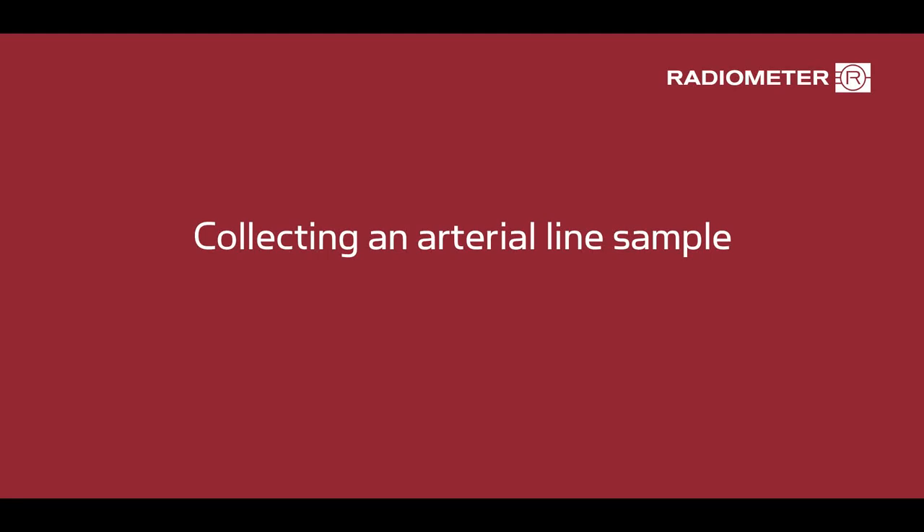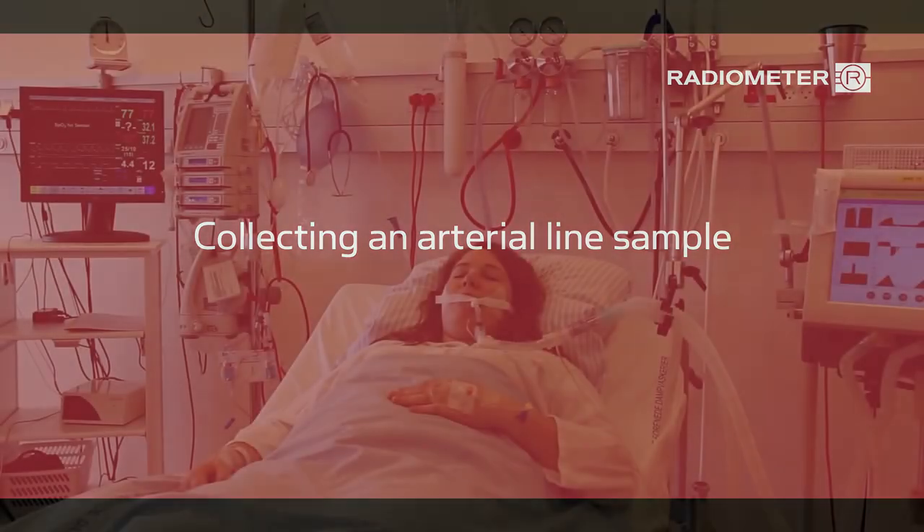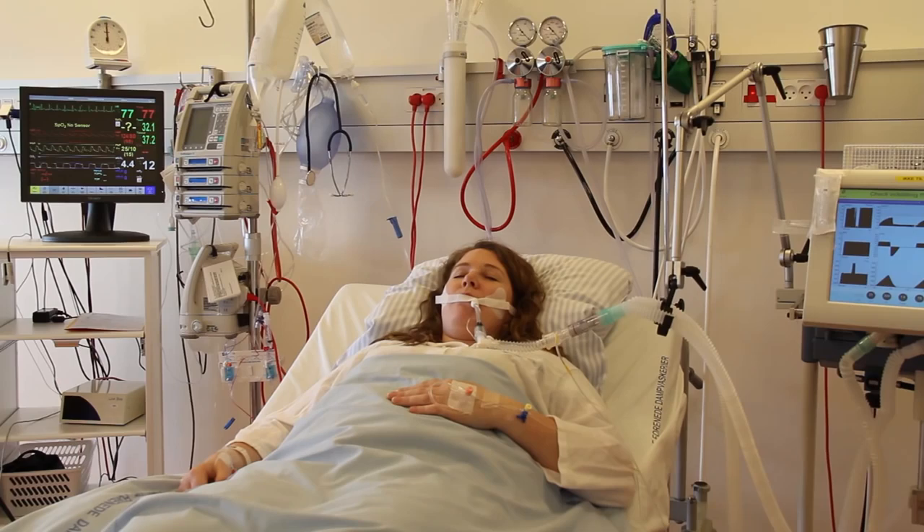This is an instructional video about how to collect a blood gas sample from an arterial line. When sampling, be sure to always follow your hospital's procedures.